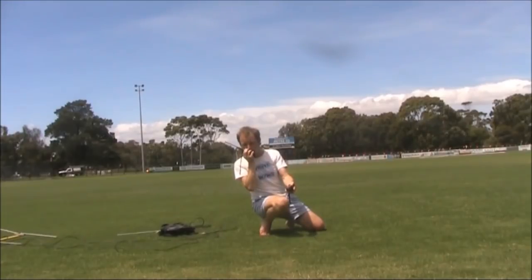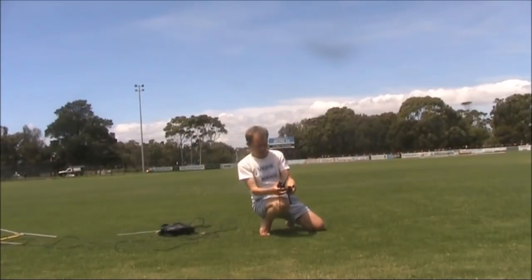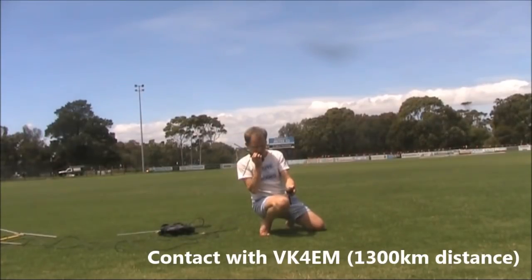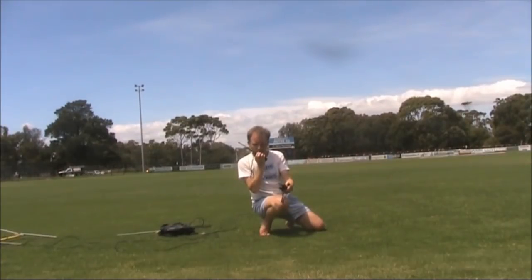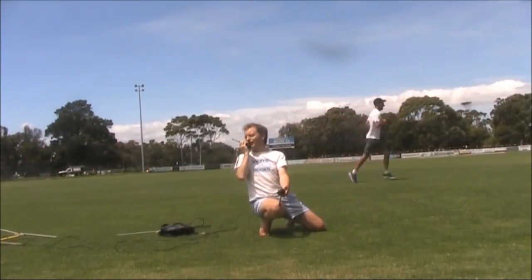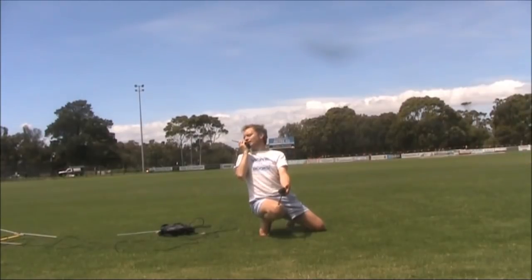VK4EM, VK3 Yankee Echo. VK3 Yankee Echo. Roger, Roger, Merv. Just using two handhelds. Two handhelds only. You are 5 and 8. 5 and 8. Over.